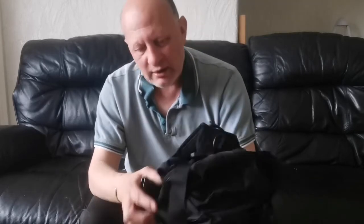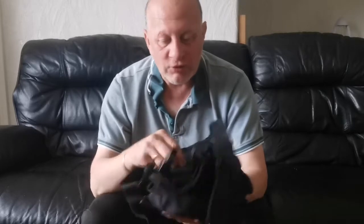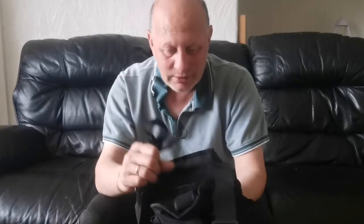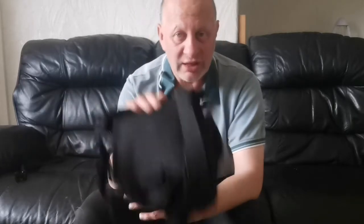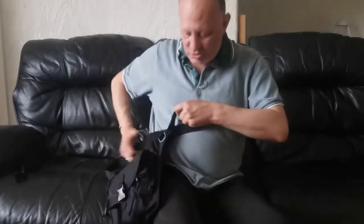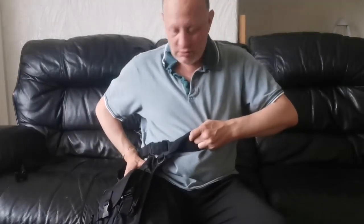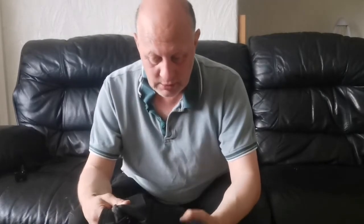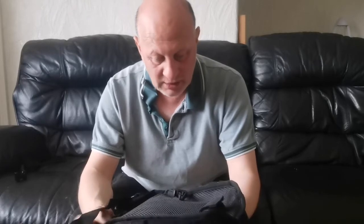There's a leg strap as well — if you go to Jimmy's channel I'll put a link down below. Jimmy uses his leg strap; I don't like it myself. I've got one on the other bag but I find I don't need to use it on here because it just rests on my legs. I've had stuff in it so I know it's alright, and I'm quite happy with it.